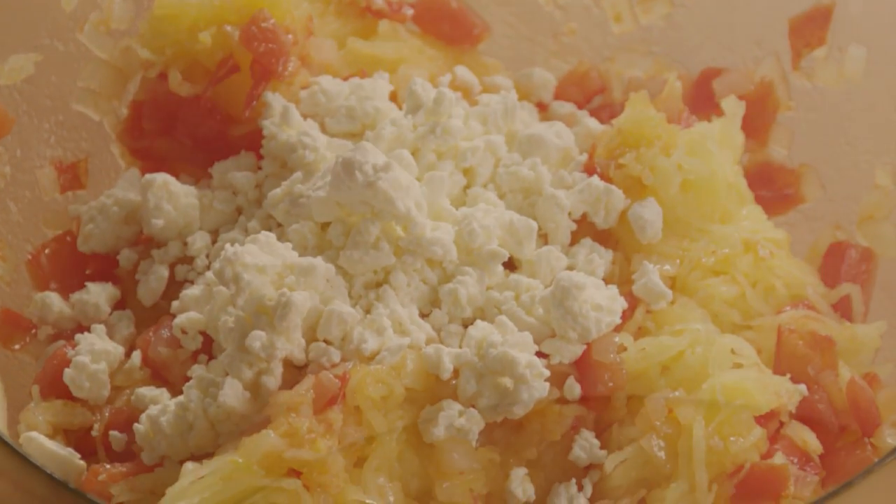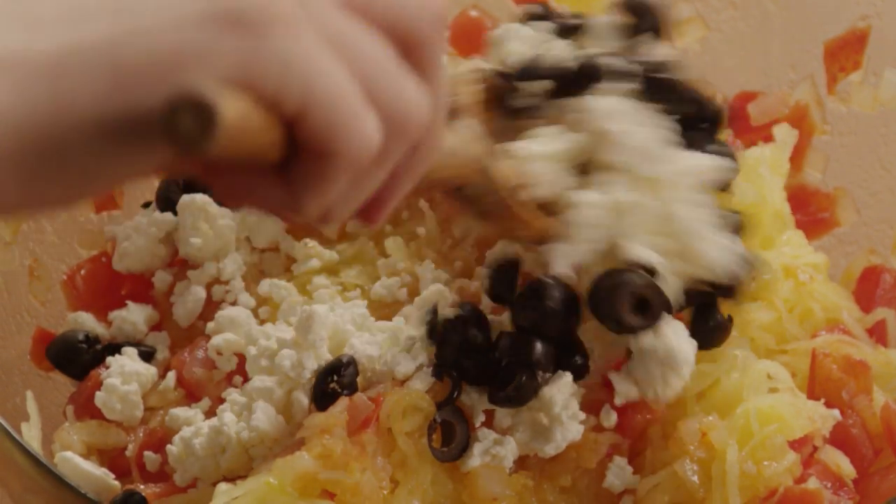Then add three-quarters of a cup of crumbled feta cheese and three tablespoons of sliced black olives, and toss it all together.